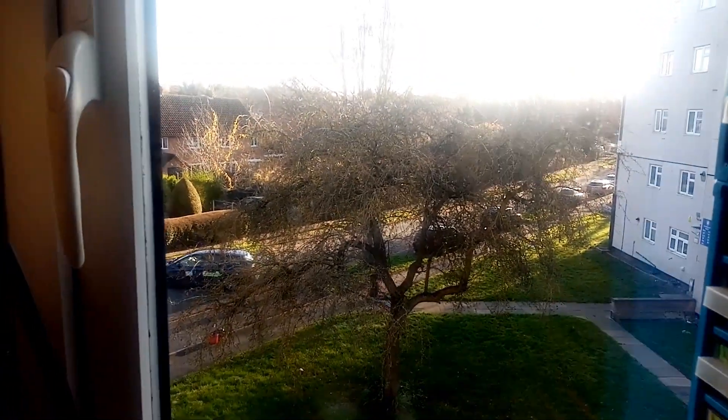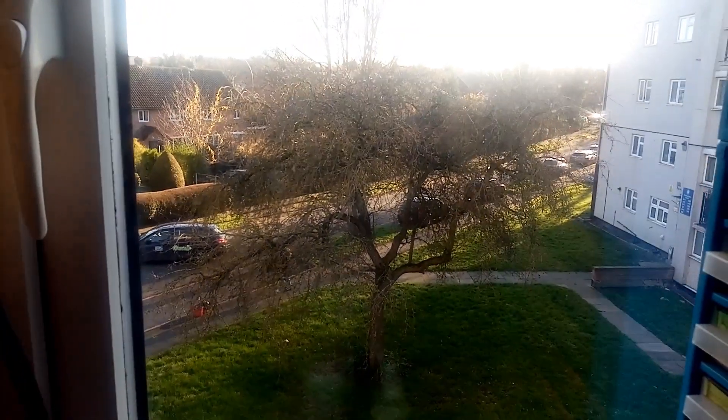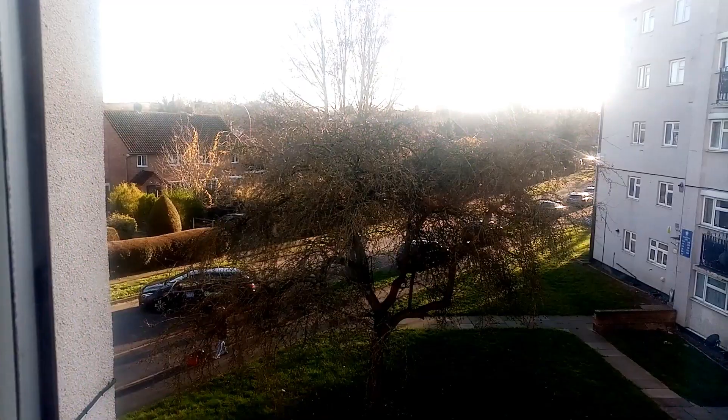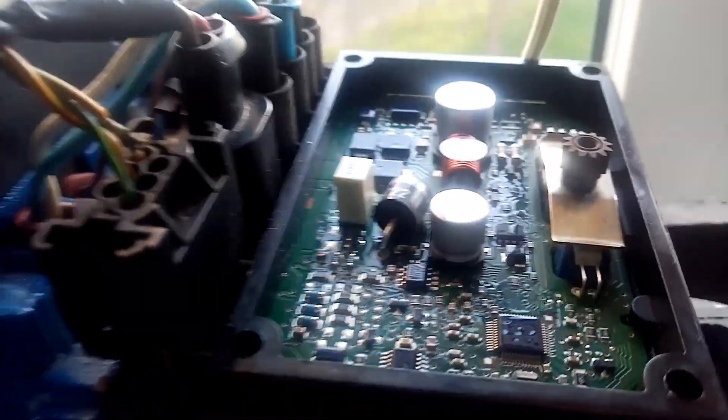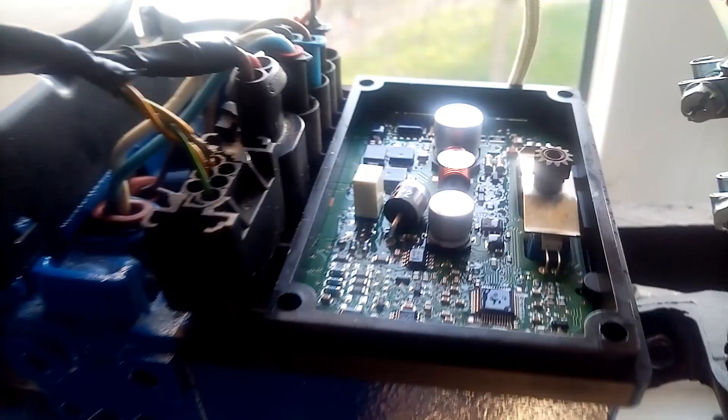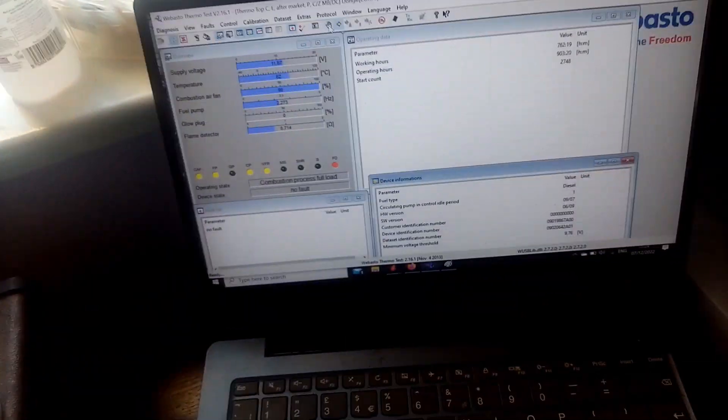Lovely view of Shrewsbury on the 7th of December. Isn't that beautiful out there? We have Fred's board in — it's one of the newer types. Unfortunately, we've hit that snag again.